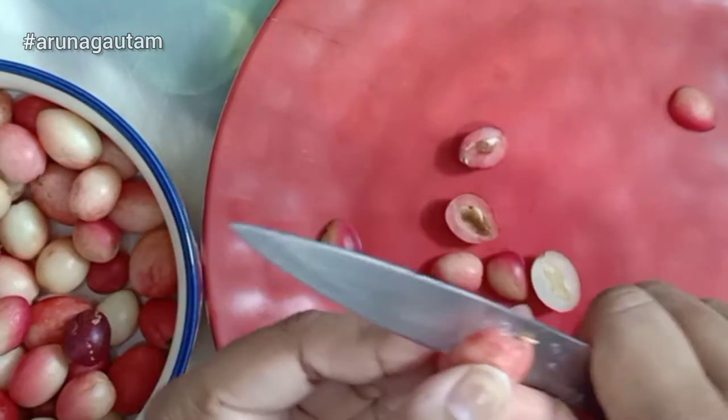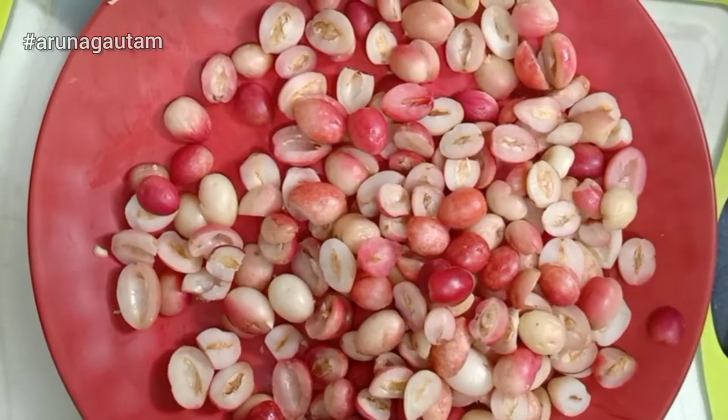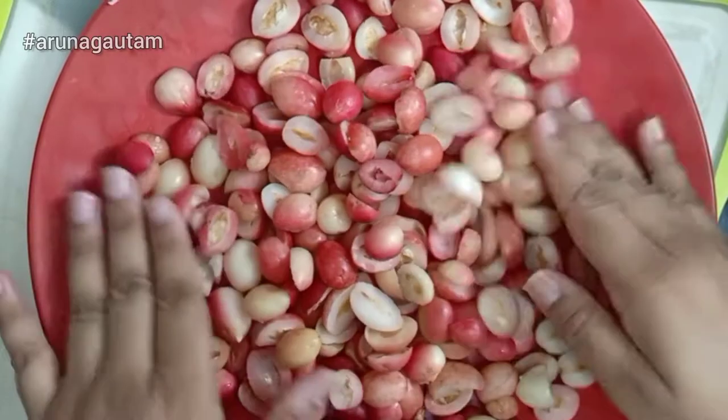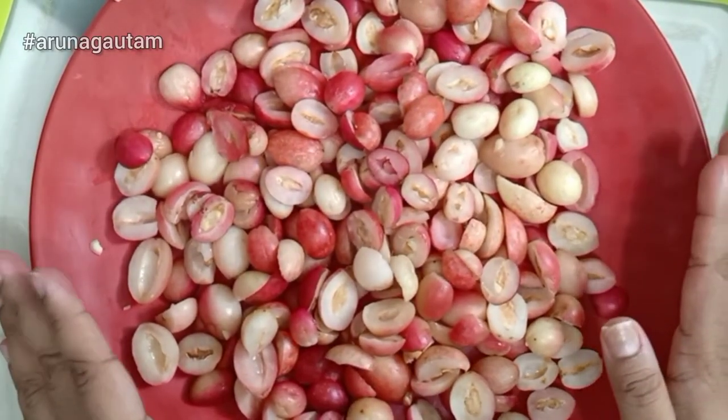Keep in mind that no Karonda should be damaged, otherwise the pickle may be spoiled. So take care while cutting the Karonda. I have cut all the Karonda and I will dry them for 1 hour so that the moisture dries out. If water is still remaining, you can dry them for 1 more hour.